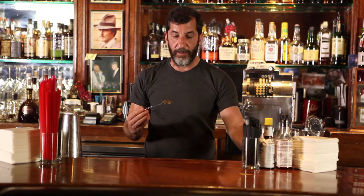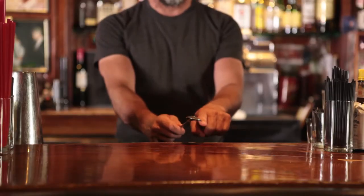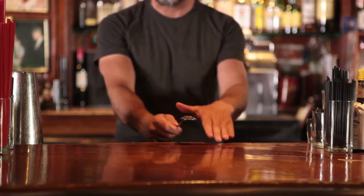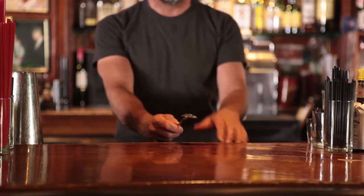The bar spoon can also be used to separate your liquors when you're making a layered drink. You use this on top and pour your liquor onto it, and it'll stay floating on the liquor below. Depending on which liquor's heavier, you have to know which one's heavier — that one goes to the bottom, you pour it first, then the next one on top, then the next one on top. There are a lot of uses for the bar spoon; we use it for a lot of different things.